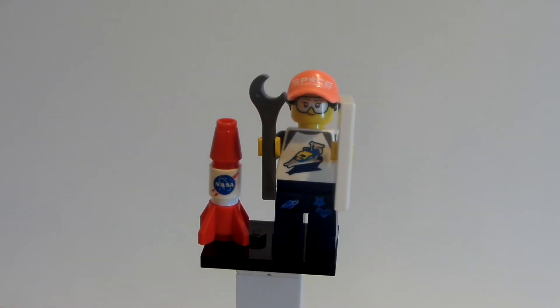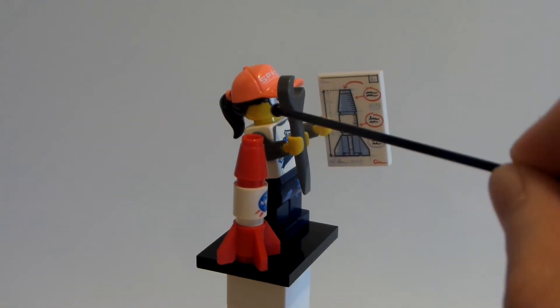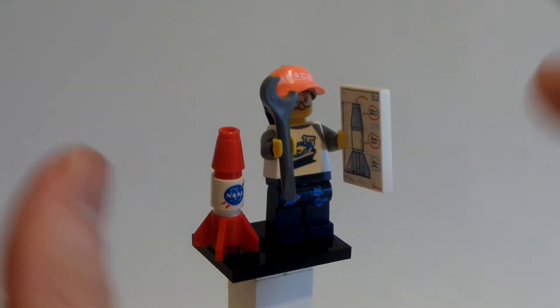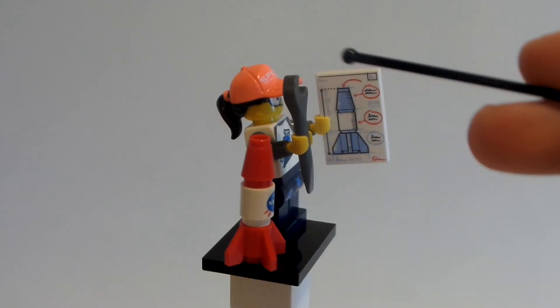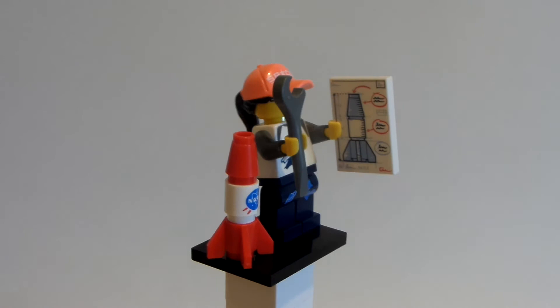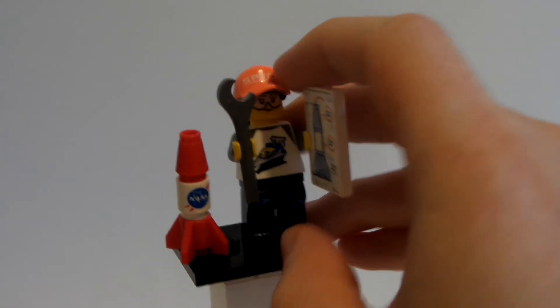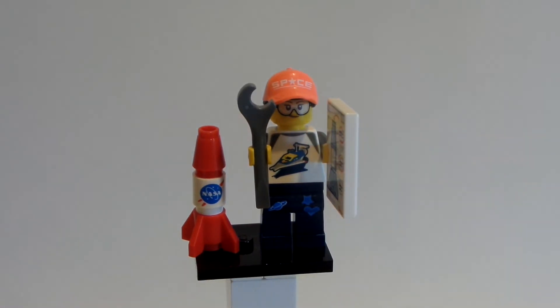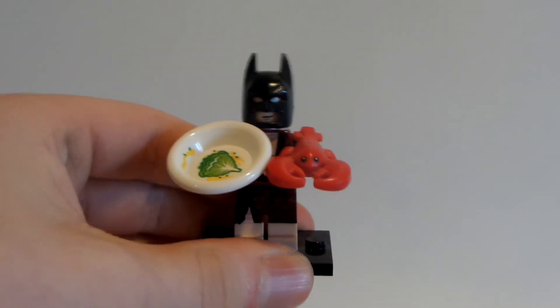To add it all together, what blows my mind is that along with the robot figure you get a wrench, a detailed tile, and a rocket — quote unquote three accessories — but the rocket is three individual Lego pieces. So that's one, two, three, four, five pieces with the minifig itself. If they had the ability to do all that and couldn't make a lemon for the Batman figure, I don't know what Lego's issue was.